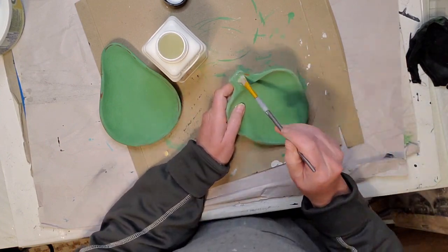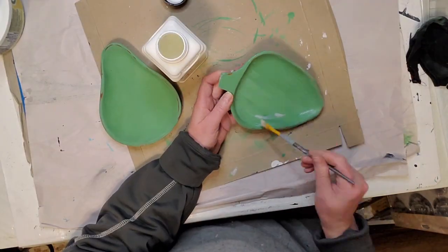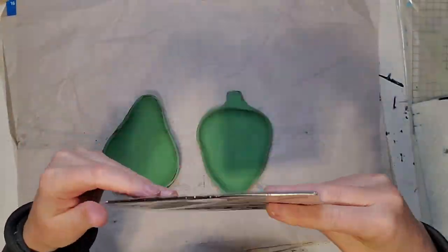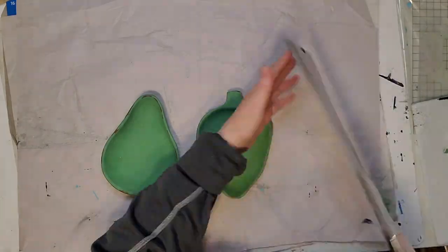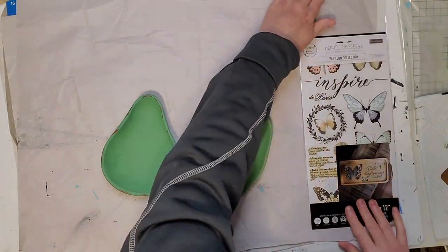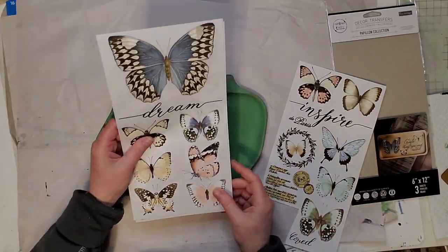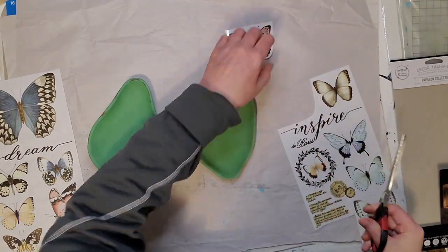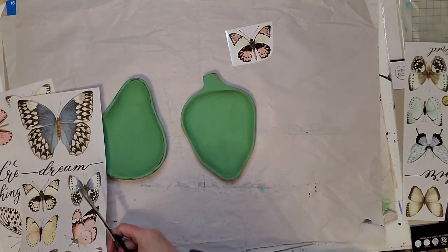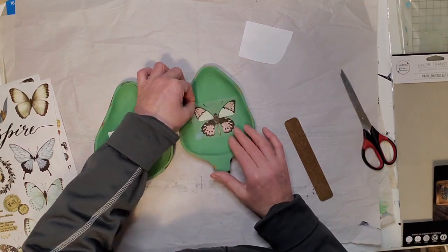I'm putting some Polyvine on these little trays first as a sealer. Some transfers say to apply a sealer before, but most of the time I just apply transfers straight to chalk paint because they stick really nicely — I haven't had an issue yet. Let me know in the comments if you've tried transfers and had any issues getting them to stick to bare chalk paint. I did use a sealer this time though. These are Prima Redesign transfers, and I'm cutting out some pink butterflies, which look really beautiful with the green.